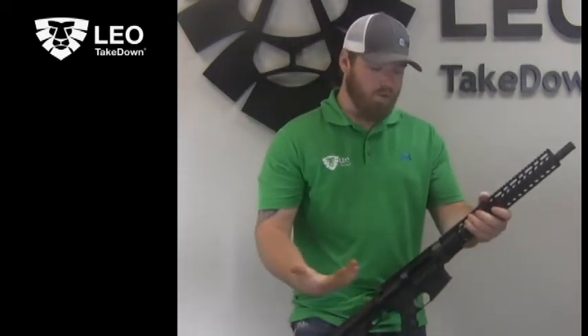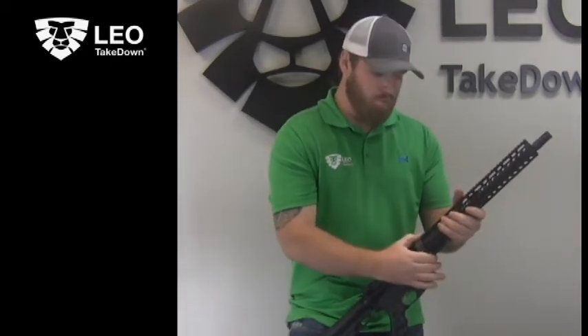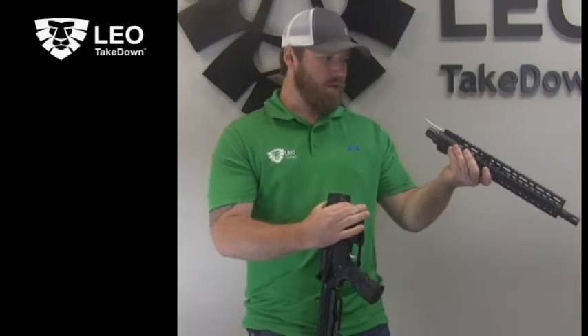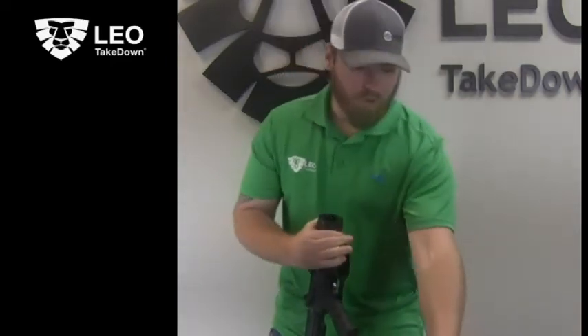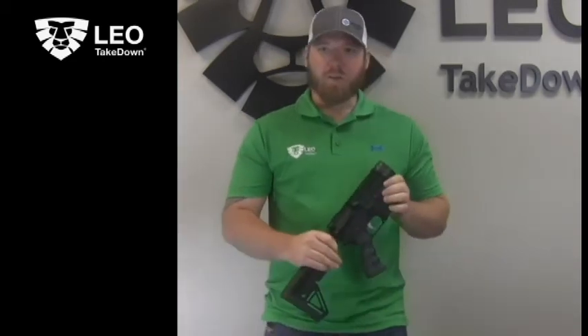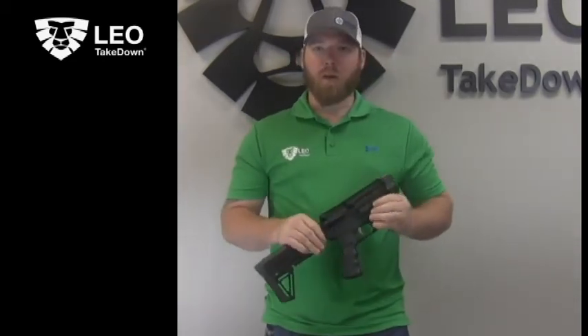Now you're free at this point to pull back on the slip ring, remove your barrel, inspect for any large rounds or damage to your chamber, release your bolt forward, and inspect the gun for damage and perform any maintenance that needs to be done.